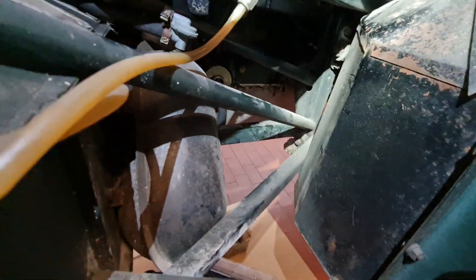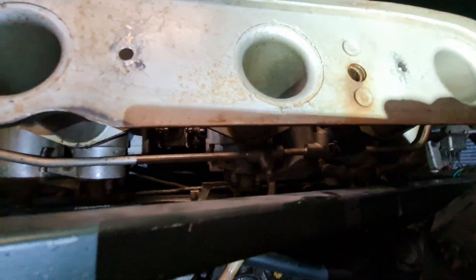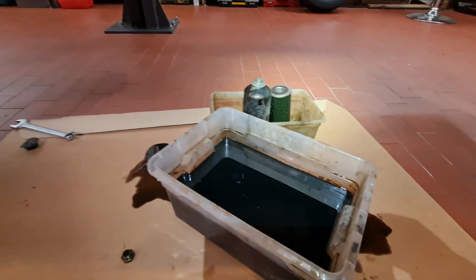Good day and welcome to another edition of Jaguar E-Type, the original. This is my very early car, the fully unrestored December '61 E-Type.